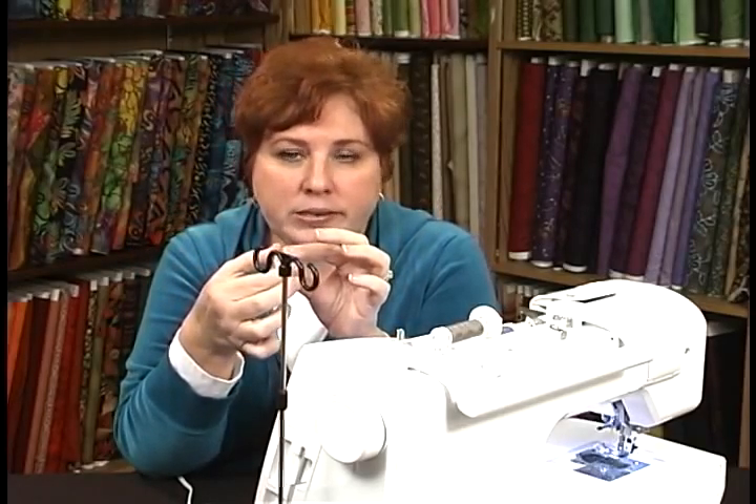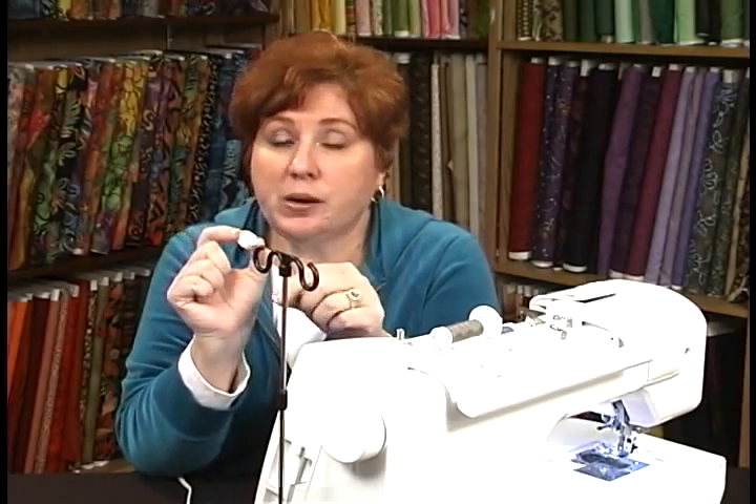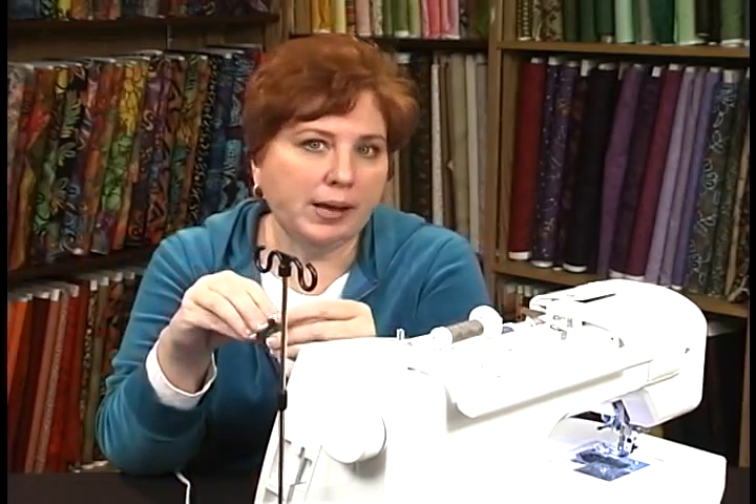I'm a machine embroiderer and I love these pre-wound bobbins — they're totally disposable when you're done. You might think it's a waste, but it's not. You get twice as much thread on here than you could ever do by winding them yourself, so it's really economical. Don't knock it till you try it.